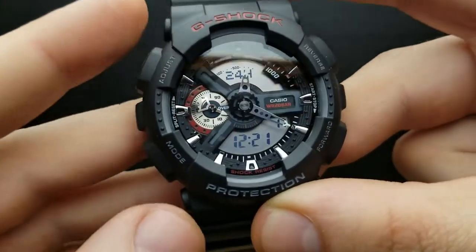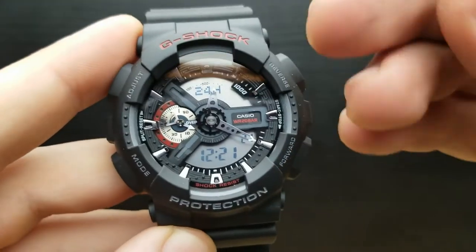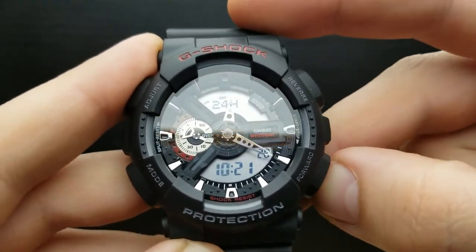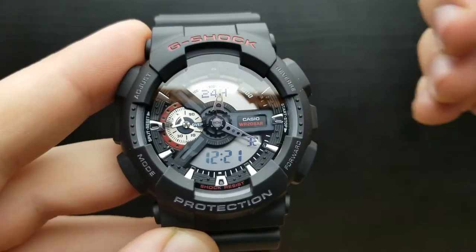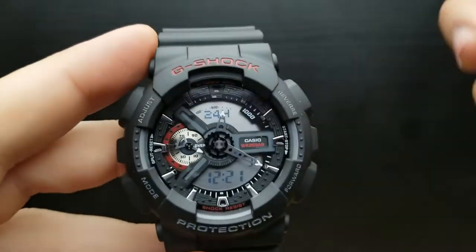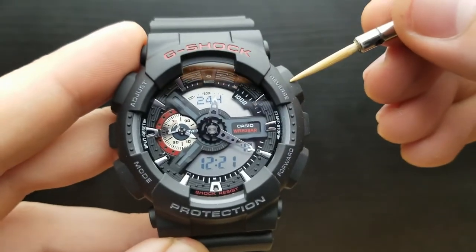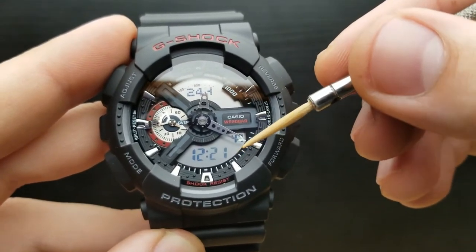Pressing the mode button once again I'm moving on to setting the hour value — the hours are currently blinking. Pressing the reverse or forward button I can increase or decrease the value of hours. Once done, pressing the mode button I'm moving on to the minute settings. The procedure is exactly the same as for the hours — pressing the reverse or forward button will increase or decrease the value of minutes.